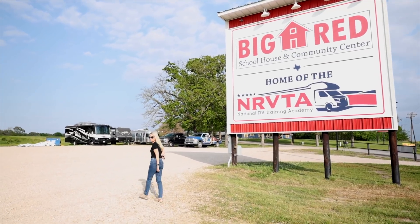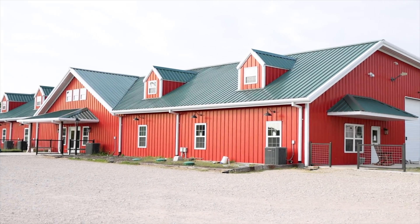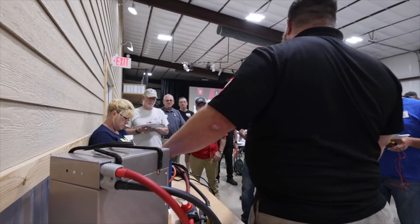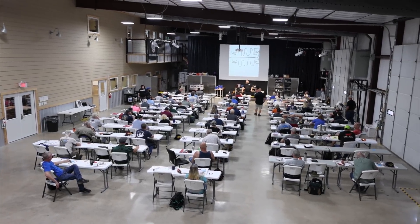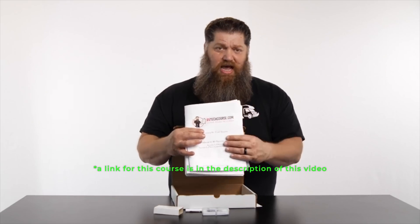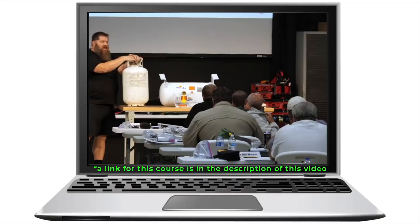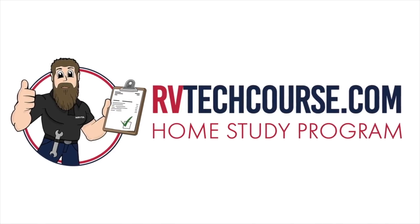While we're talking about that chart from the NRVTA, if you wanna get some hands-on knowledge and learn about your RV and its systems, that fundamentals course is awesome. They now also have a home study course — essentially the whole week-long course in video format available online. You don't get the hands-on stuff, but you still get the knowledge and can use it as a reference.